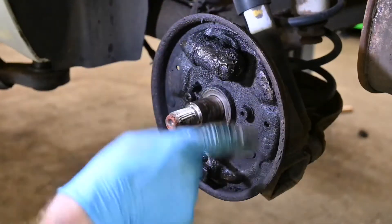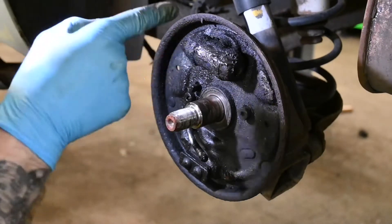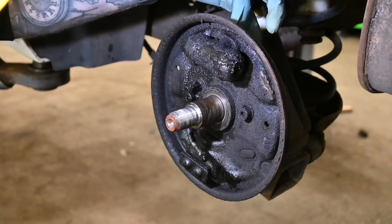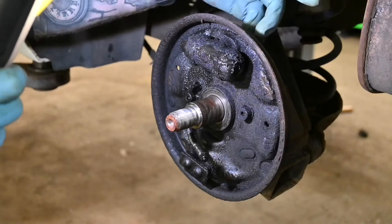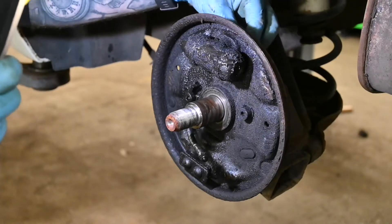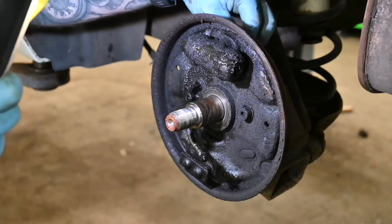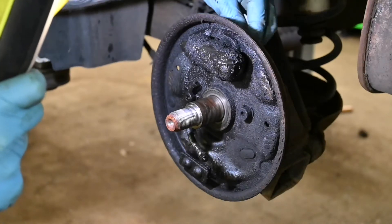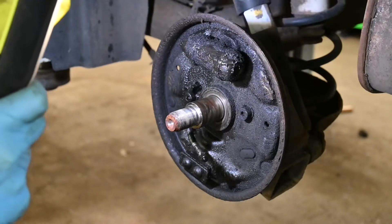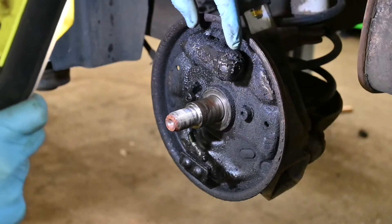From here onwards, once we've taken the shoes off, we're going to take the leaking wheel cylinder off. You'll need to remove the bleed nipple, which is an 8mm spanner or socket, then disconnect the brake line which you'll need a 10 or 11mm brake line spanner, and then the two 10mm bolts - very small bolts - that will be holding the actual cylinder in place.